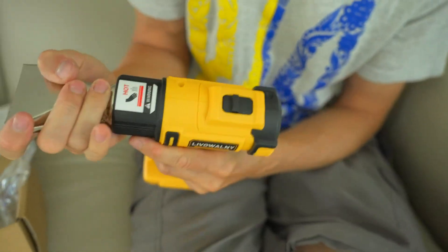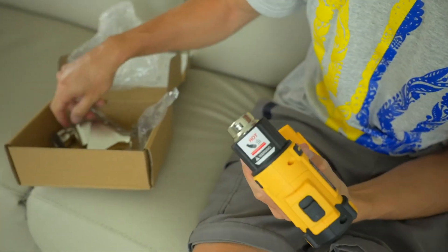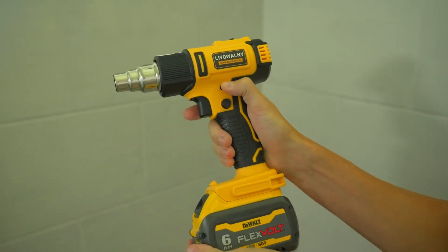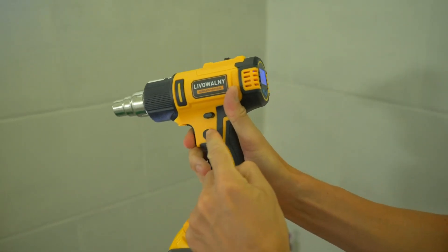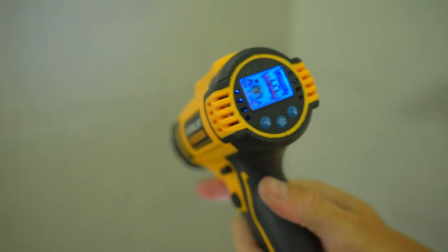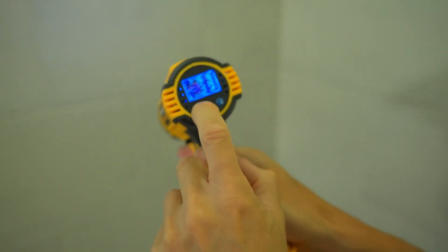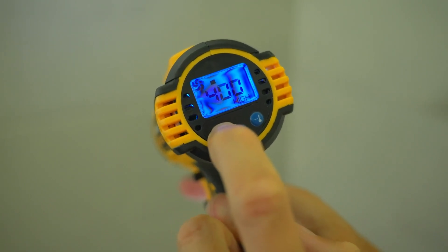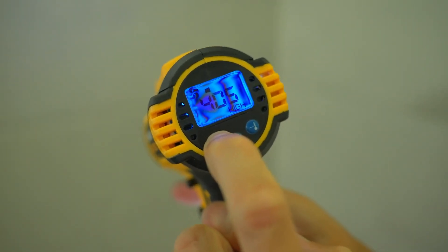What I love most about this heat gun is its cordless design. Not being tethered to a power outlet has allowed me to work on projects both indoors and outdoors with ease. It's compatible with my existing DeWalt 20V battery, which means I don't have to buy any additional batteries to use it. Please note that the heat gun does not come with a battery, so you'll need to have one on hand.